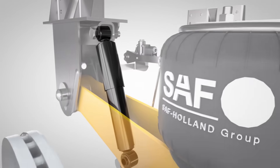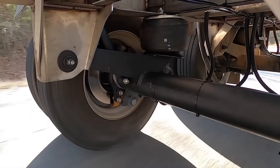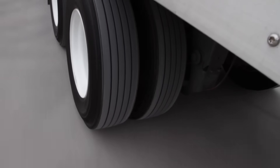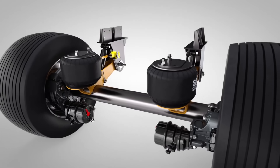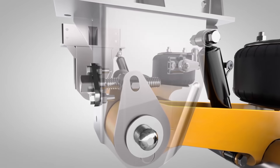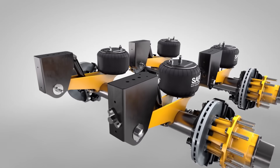The suspension's exceptional structural integrity is attributed to heat-treated cast alloy beams connected to 80 KSI frame brackets. Additionally, a robust 5.75-inch axle provides 19 percent more rigidity than the standard axle, thereby reducing deflection and extending the life of the tires. Swing-align enables axle alignment without the need for a tool and maintains clamp force without re-torquing, thereby reducing maintenance effort and time.